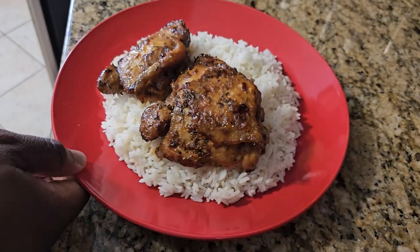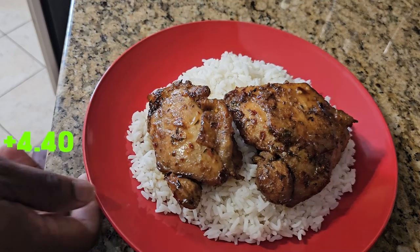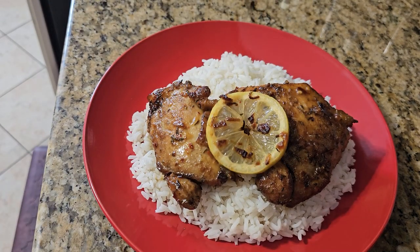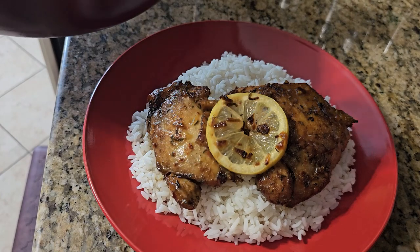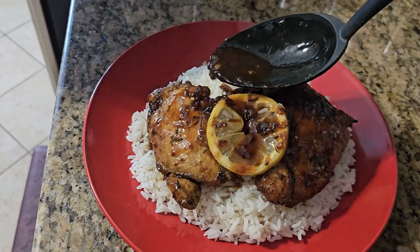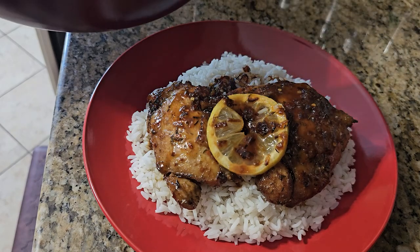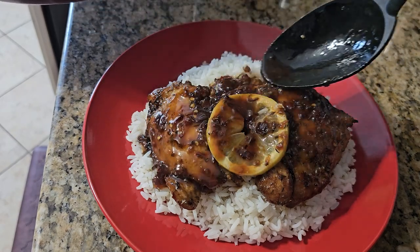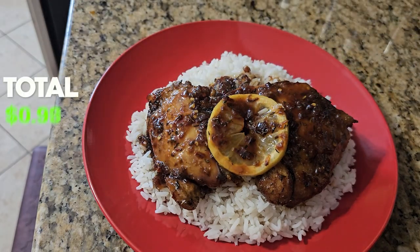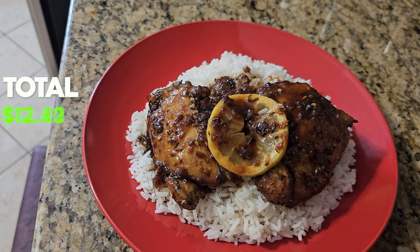As you can see, I'm serving mine over rice. We're going to add that lemon we set aside from earlier — makes it look a little bit more pretty. Don't be scared to add a little bit of that sauce on top and over the rice as well. And there you have it — lemon glazed teriyaki chicken. You know what time it is. It's munch time.